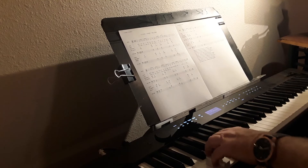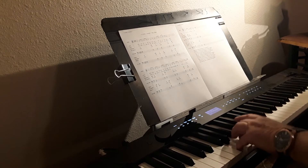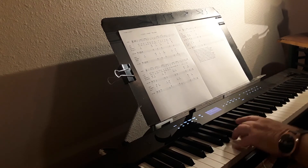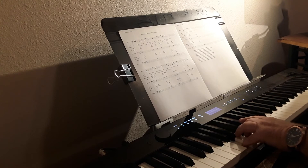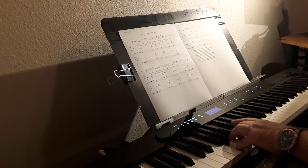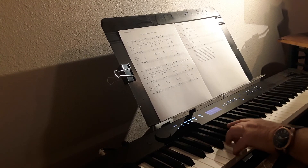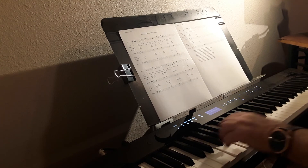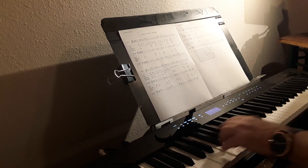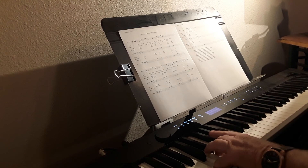One, three, four, five, one, six, two, five, one, six, five, one, two, five, one, three, four, five, one, six, two, five, one, six, two, five, one.